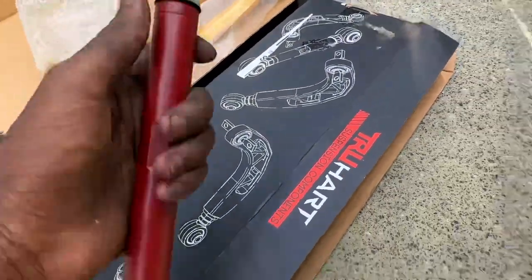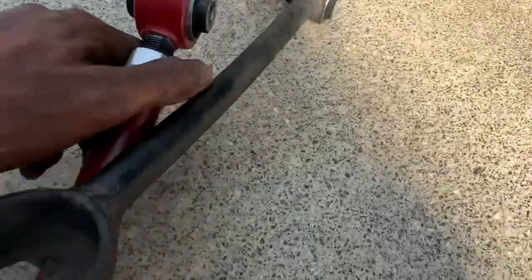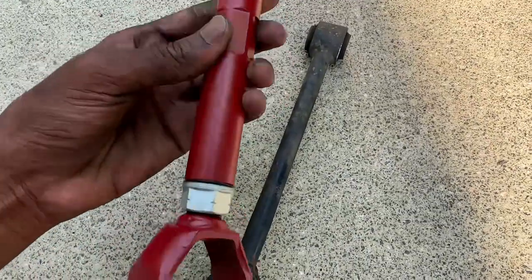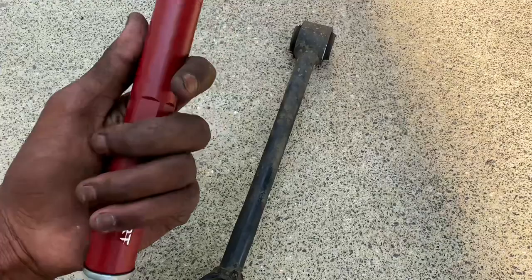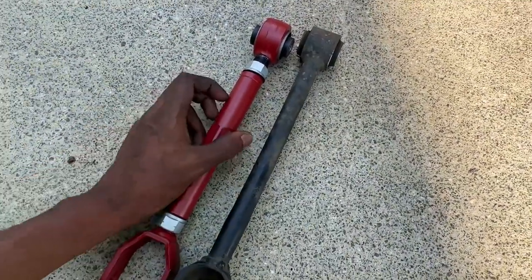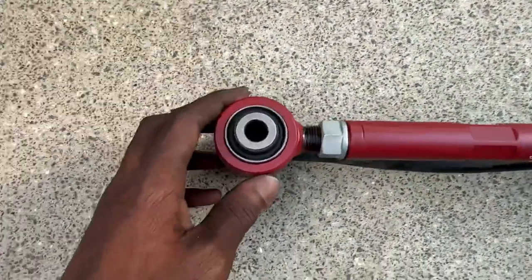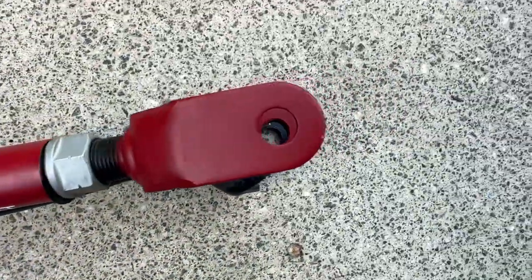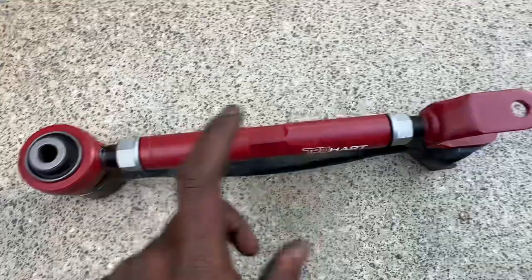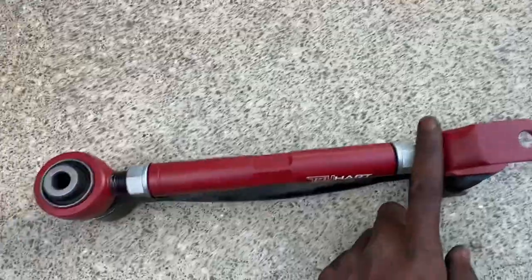I'm gonna align the new camber arm — once the holes are the same length it should be good to install. Look how sturdy this looks, really high quality, way better than stock. It shouldn't let me down because it's True Heart and my True Heart coilovers have been really solid. The camber arms are fully adjusted back to spec, the holes are perfectly lined up and the same amount of thread on each side — just gotta tighten these two bolts and get them put on.